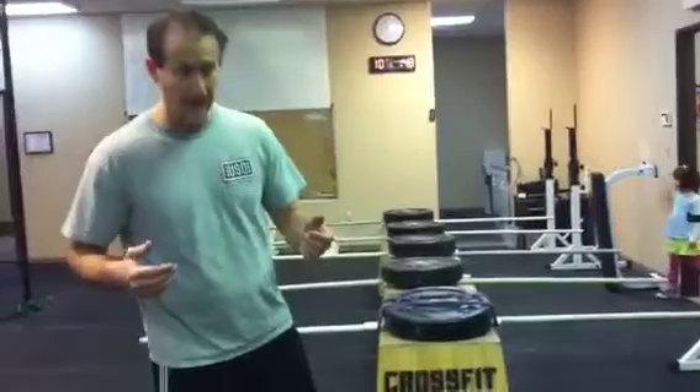Alright guys, so today we're gonna do an interesting WOD and we're videotaping it for a demonstration. I wanted to be real clear about what we're trying to get out of this. It's gonna be five rounds for time.